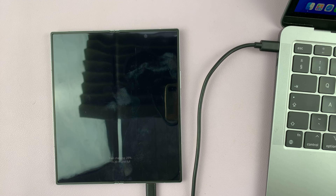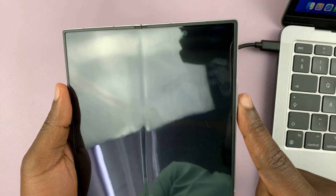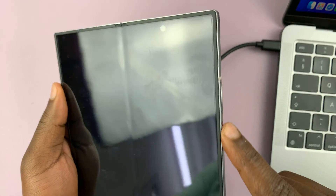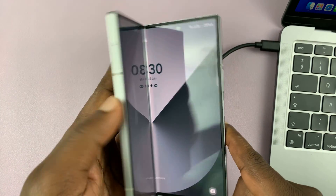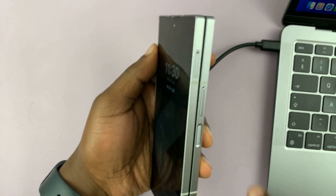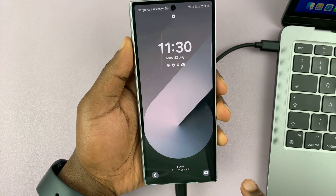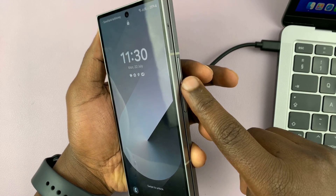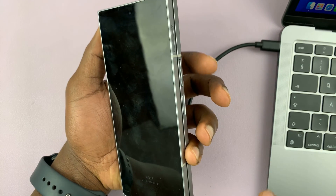With the computer on and connected to the Fold 6, the next thing you want to do is probably close the case so you can easily work with this phone. You have the volume rockers here and you have the power button. What you want to do is long press the power button and volume down until the phone goes off.